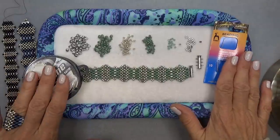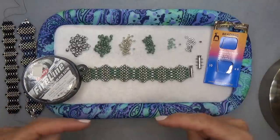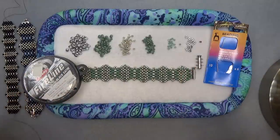You'll also need a size 10 beading needle and 8-pound FireLine. Don't forget to click the down arrow to show more — everything will be down there: sizes, shapes, colors, amounts, and places to purchase beads if you need to.